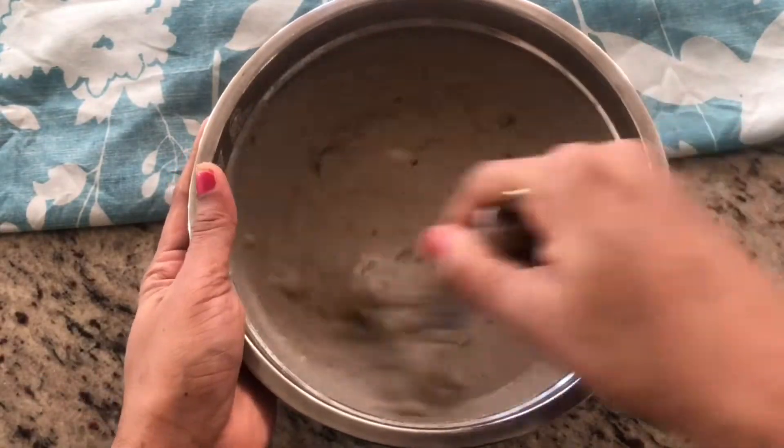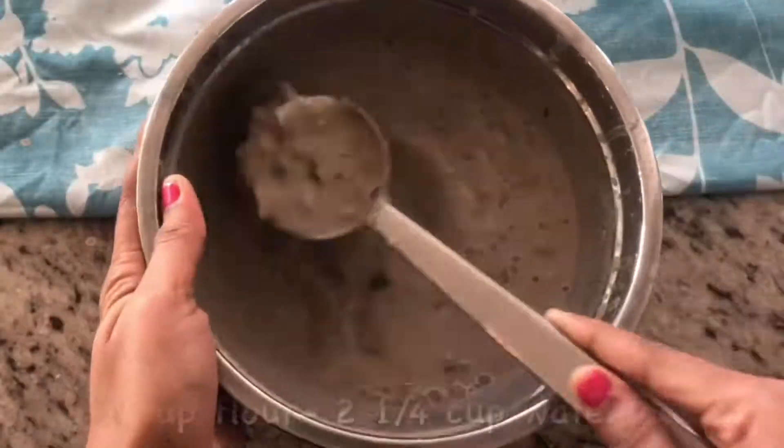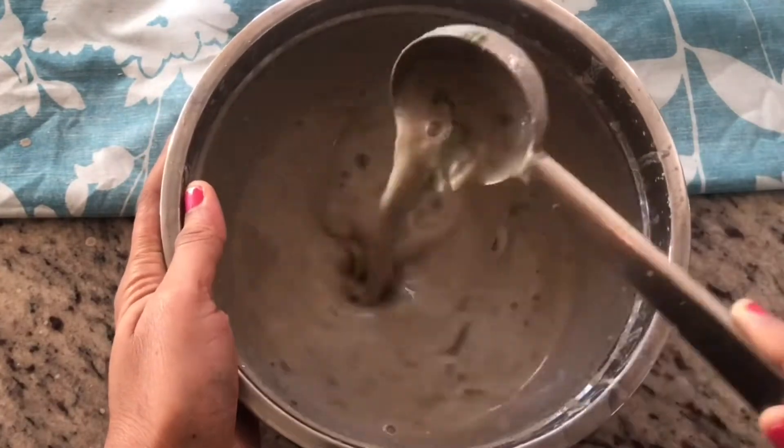Add 1 cup of water and mix it with the batter. Add 1 cup of flour and add 1/4 cup of water. After that, the batter is ready.